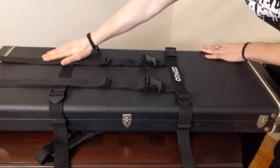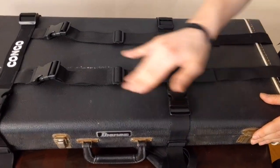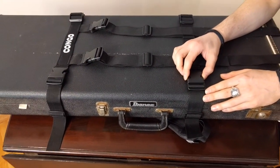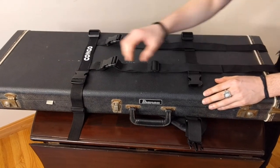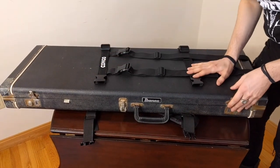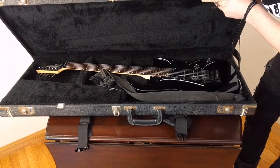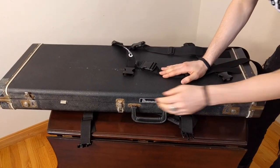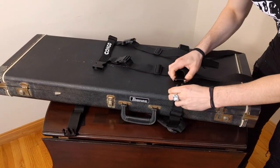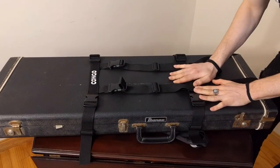Now, turning over to the other side, we have our horizontal buckles on both the top and the bottom. I'm going to show you a tip we like to refer to as quick access. Without removing the Congo Carrier case, you simply unbuckle to gain access to the interior. Then you close up shop again and simply reattach the buckles. Quick access.